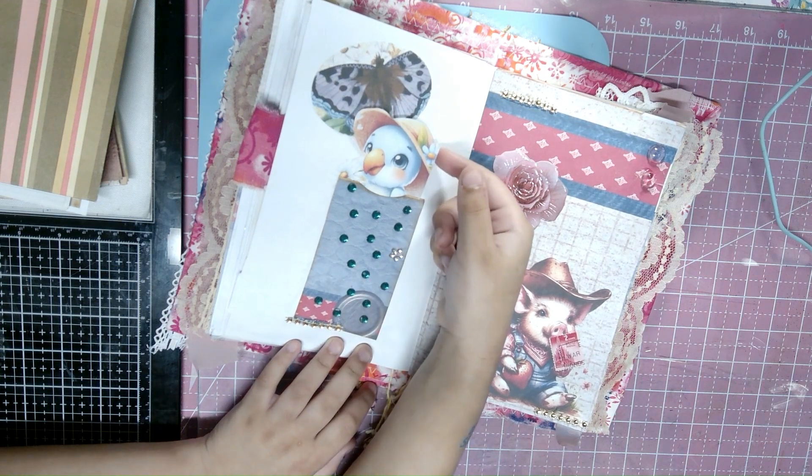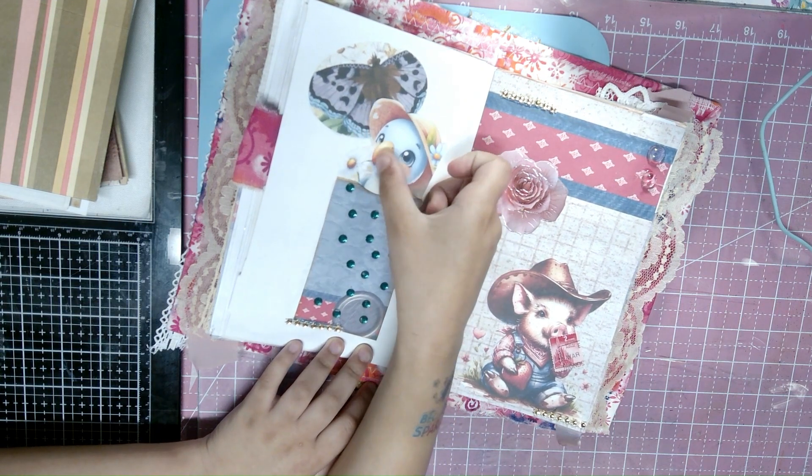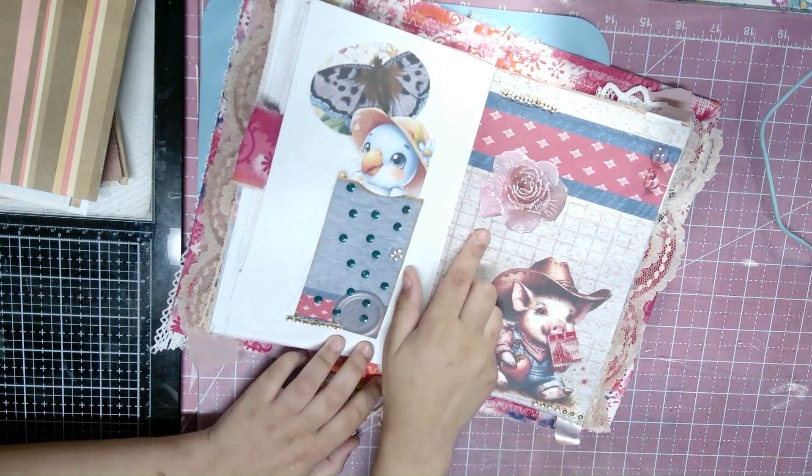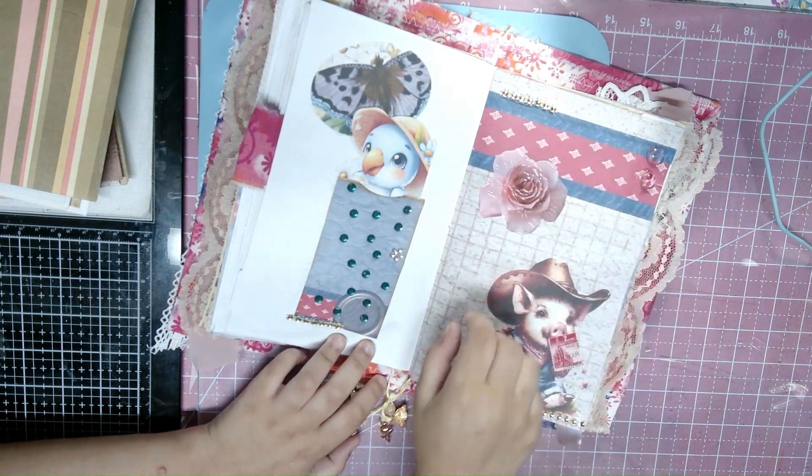Here goes a little birdie with his flower — I like it. And also here goes a butterfly again, another flower, with two little gems right at the top.